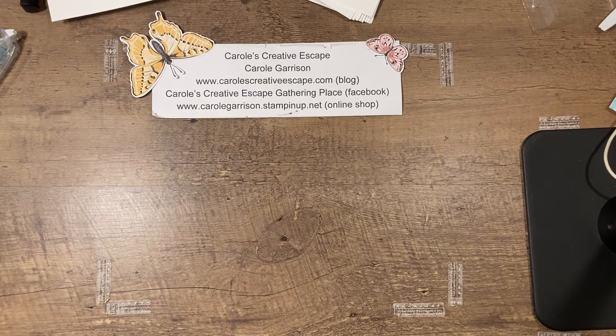Hello everyone! Thank you for joining me for this week's Thursday's Tip. This is Carol Garrison with Carol's Creative Escape. Today I'm going to show you a quick and easy way to make templates so that you can tell which punch is going to work best with the greeting that you're going to put on your card.